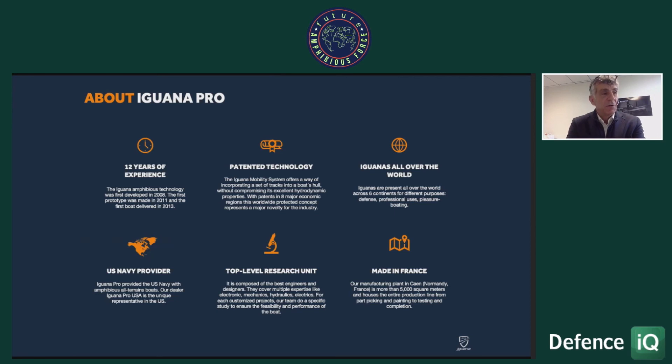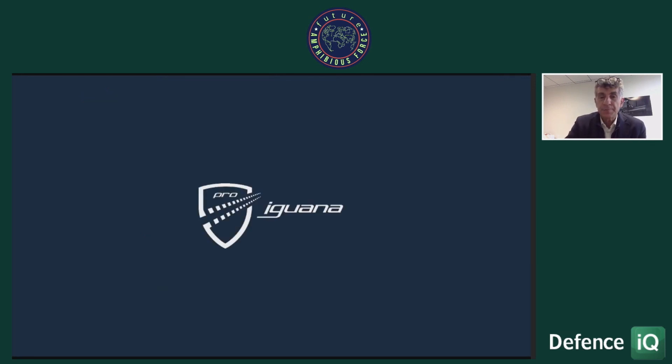Depending on the geography of your coastline and how you are organized, I'm sure there are many other ways these boats can be used. This has been a short summary presentation of this solution, and I'm very happy to take any questions. Thank you.